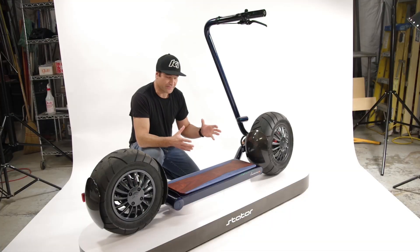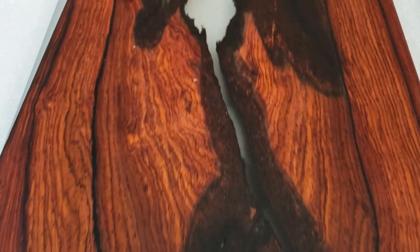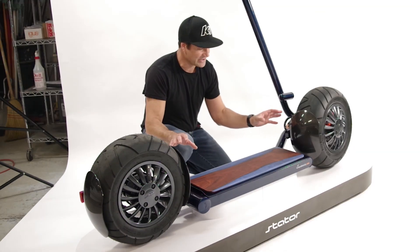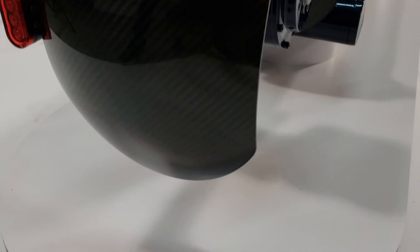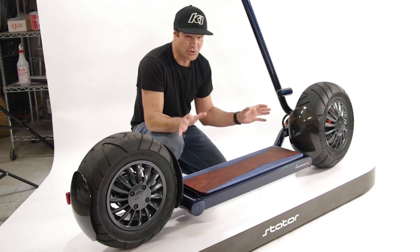There are a few things that are very unique about this. We've got different board deckings that you can order, and there are also going to be custom colors. One of my personal favorites — being a composite geek — are these fenders. These are actually from a company that makes carbon fiber for the race cars you see racing at Le Mans. That is super exciting for me.